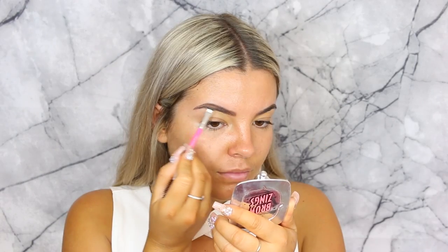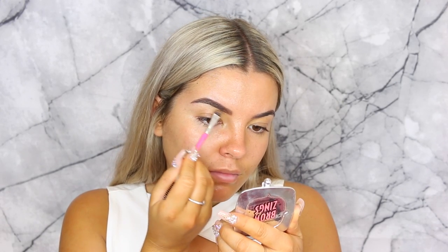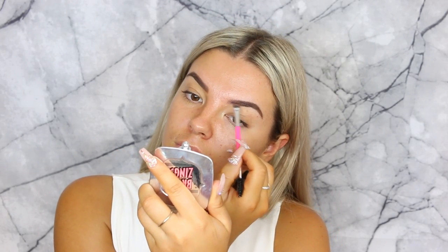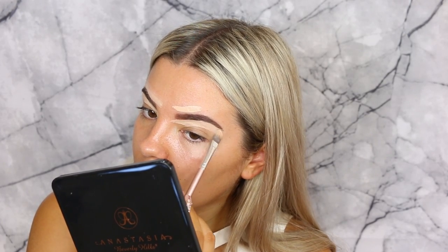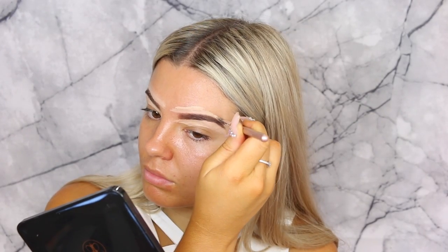Hey guys and welcome back to my channel, I'm going to get straight into it. I'm using some Benefit Cosmetics brow products — I just use their brow primer to start off with, then going in with the Browzing brow palette, taking the powder shade in shade four. Just filling them in with my Pony Cosmetics eyebrow brush, then taking a light concealer to define the brows.